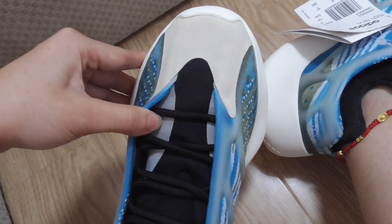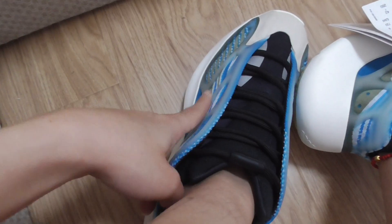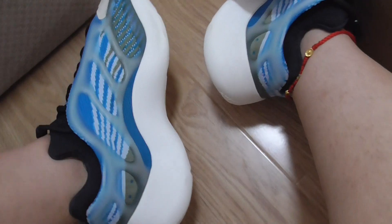They have a 3mm effect. The blue color is the primary rubber, with a white midsole.